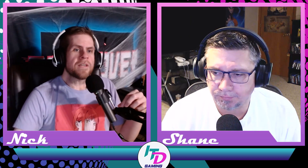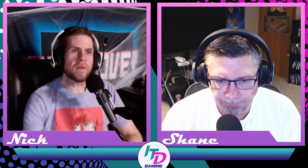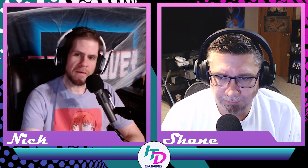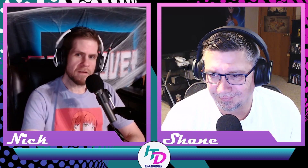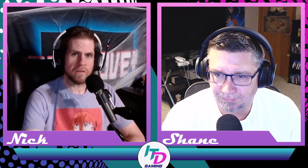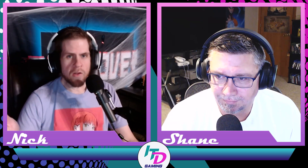Hey everybody, welcome to It Tastes Different Gaming Appetizers. What are we talking about this time? The PlayStation Slim. The real Slim Shady is coming out here soon, and the optical disc drive that you can get with the digital edition requires an internet connection to pair the disc drive to the PS5 console upon setup.